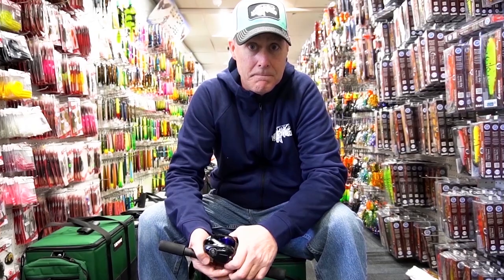Understanding modern reels is a critical element in choosing the right gear. Here are the things you need to know before buying your next reel.